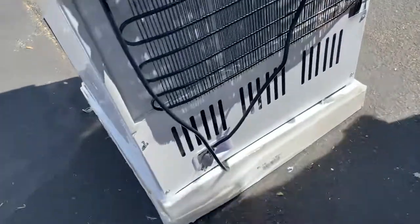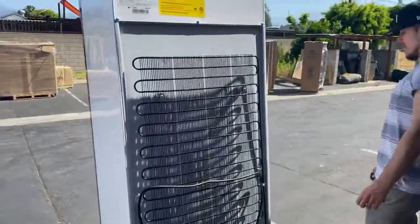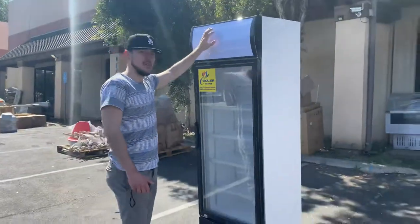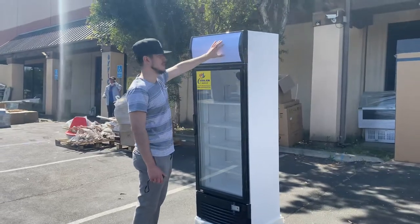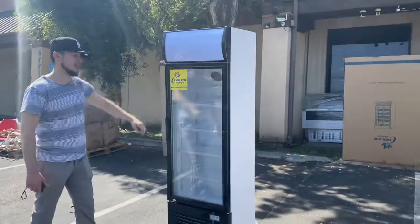Just hook it up to your normal outlet, and that's all you've got to do — plug and play. If we go back over here to the front, you can see it does have a little banner right here on the top. This is going to be LED — it does light up. Your switch to turn on the lighting is going to be on the side, so it does have LED lights.